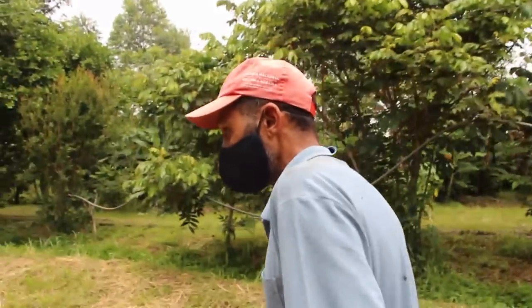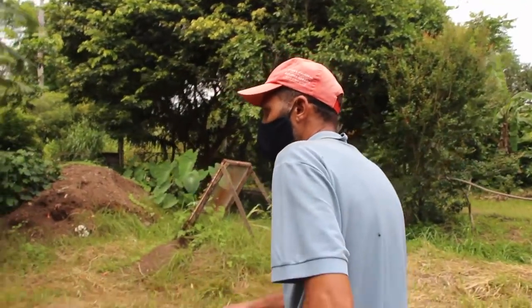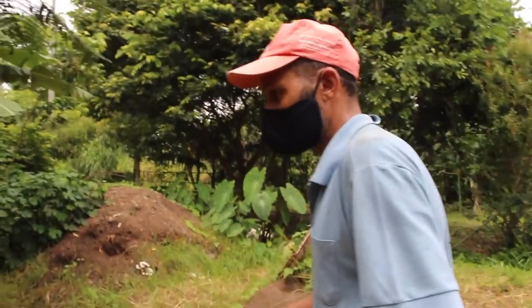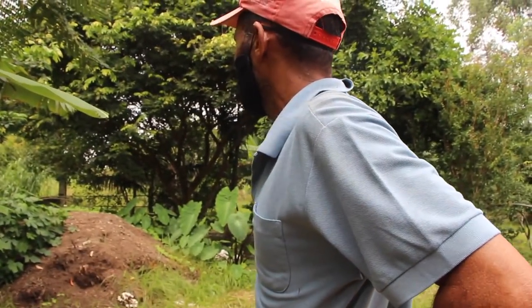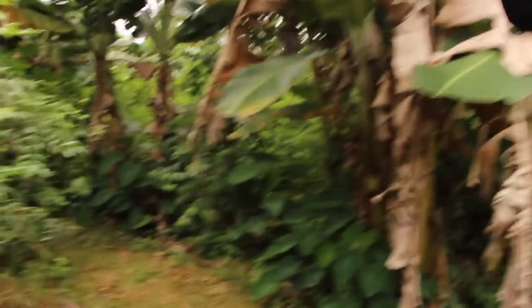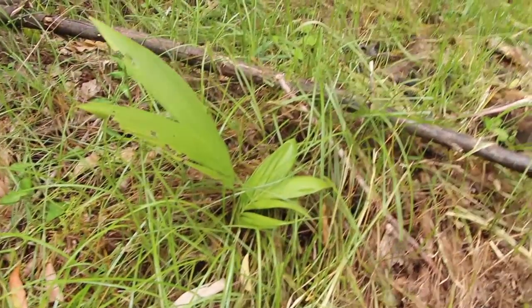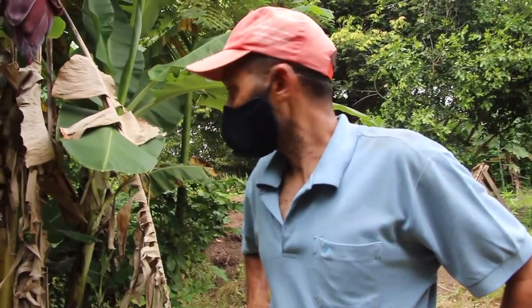Isso é palmeira? Esse aí é palmito de uma vez só ou fica dando? O que dá aquela touceira, que nem uma banana, é a pupunha. A pupunha a gente tem uma carreira aqui. Em cima a gente tem um pouco de pupunha. Essa aqui a gente já introduziu também — essa é a palmeira imperial. Mas a imperial ela não perfilha, né? Não. Aqui em seis anos eu venho cortar um palmito.